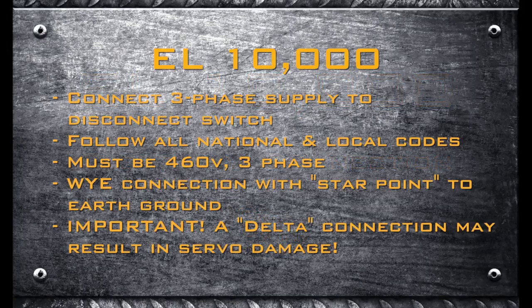Connect the 3-phase electrical supply to the disconnect switch following all national and local electrical codes. The EL-10,000 All-Electric Torque Wrench requires 460-volt, 3-phase power. If the primary power is not 460-volt 3-phase, contact WTC Machinery LLC for transformer price and availability. The primary power for the EL-10,000 needs to be a WYE connection with the star point connected to earth ground — this is extremely important. If the primary power connected to the EL-10,000 is a delta connection, it is likely there will be a phase imbalance which will likely damage the servo motor control and will void the machine warranty.